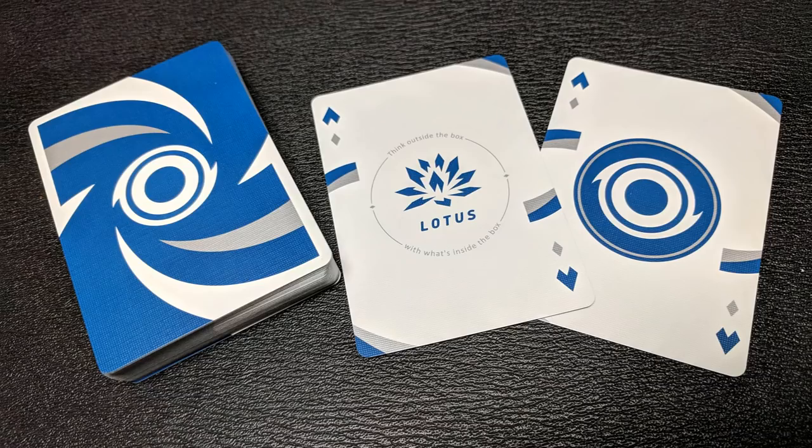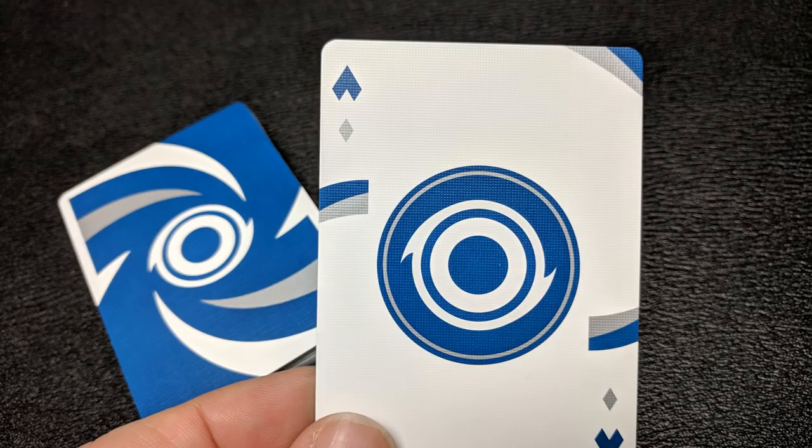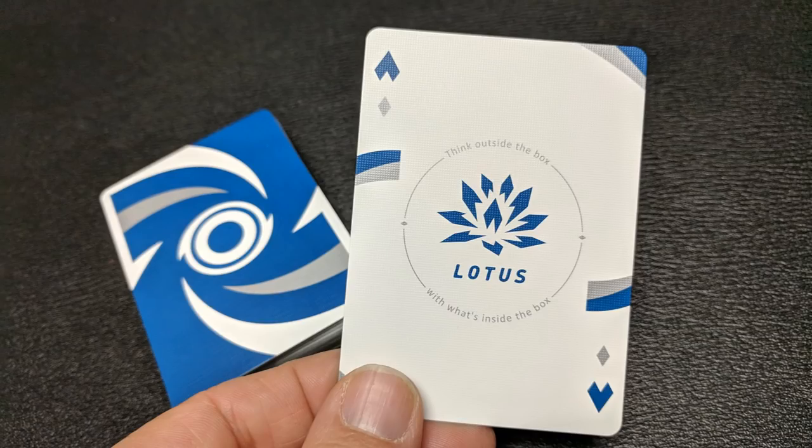Because this is a Taiwan printer you only get two extra cards. Normally in bicycle decks you get four extra cards — two jokers, two extras. But with Taiwan-based cards there's only two extra cards, so typically they are only the jokers. You get two jokers with this and they're both a little different. One is more the circle pattern you see on the back of the cards, and the other one is the lotus symbol for the manufacturer, Lotus in Hand.